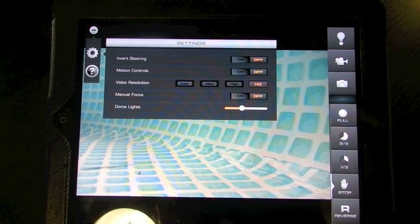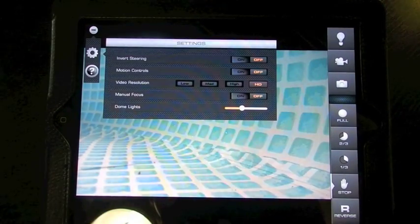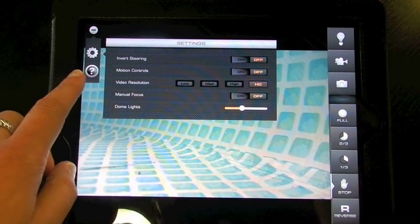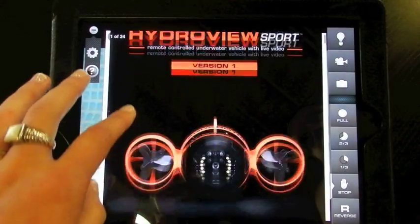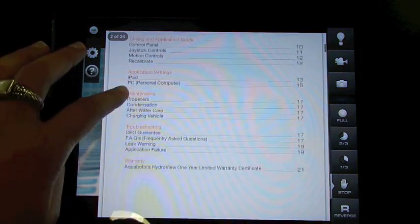The last feature here is the dome lights control, which allows you to turn the LED lighting up or down depending on the situation. On the left-hand menu bar you'll also see a help menu, which brings up the user manual for the HydraView — so if you have any questions while you're out on the water, you can refer to the manual to get those questions answered.